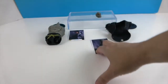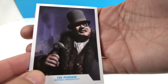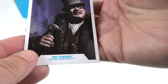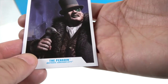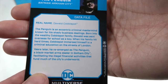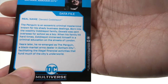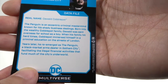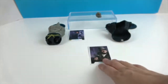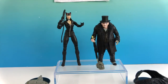I forgot to show his card earlier — here's the Penguin's collector card. Really cool artwork: he's holding his umbrella with the city in the background. Here's his data file — you can pause and read all about the Penguin, aka Oswald Cobblepot, his backstory and how he became the Penguin.